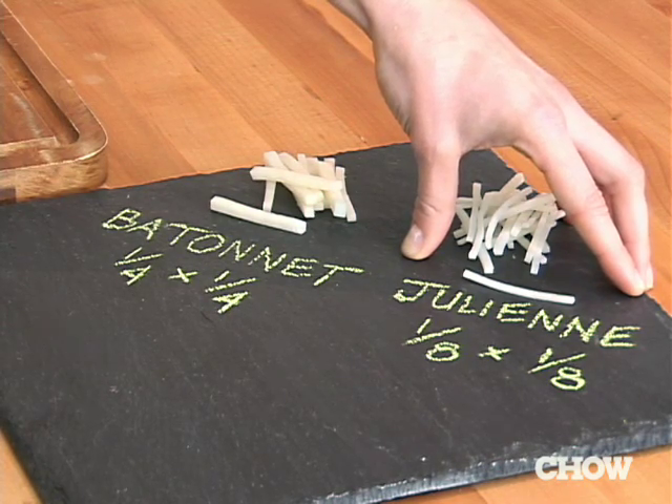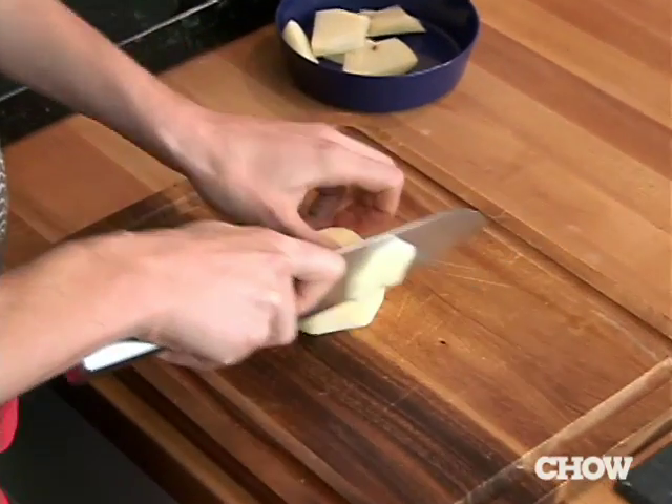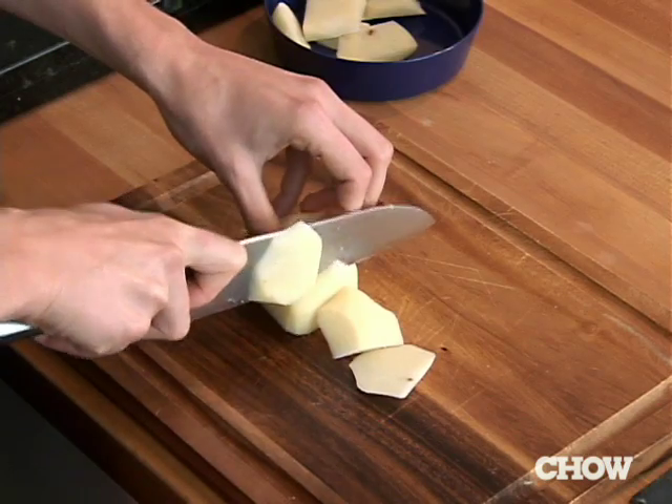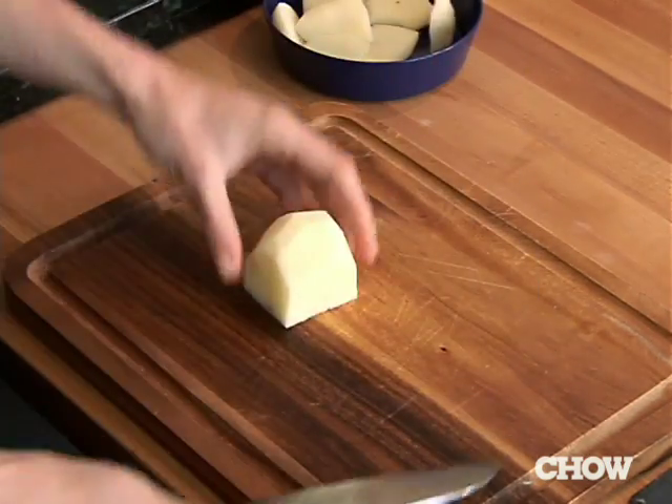If you're a little scared of your knife skills, go ahead and try that out on the mandolin. You want to take whatever you're going to cut and square it off — you're trying to basically make it into a rectangle. All these odd-shaped vegetables, as long as you square them off, then you can cut them in any shape you want.